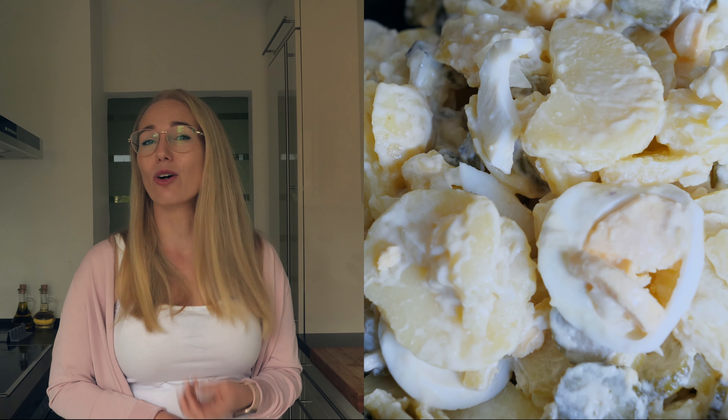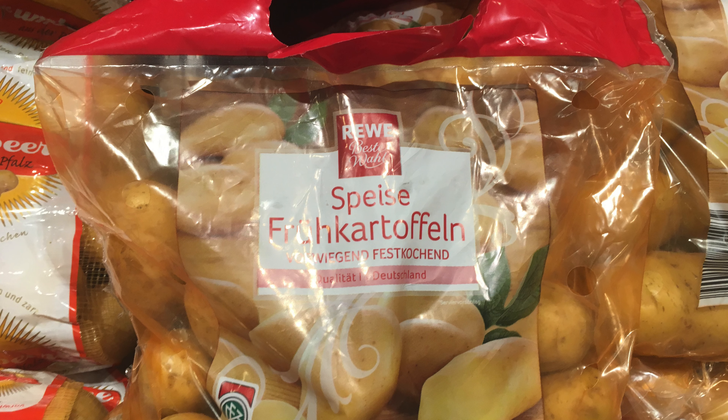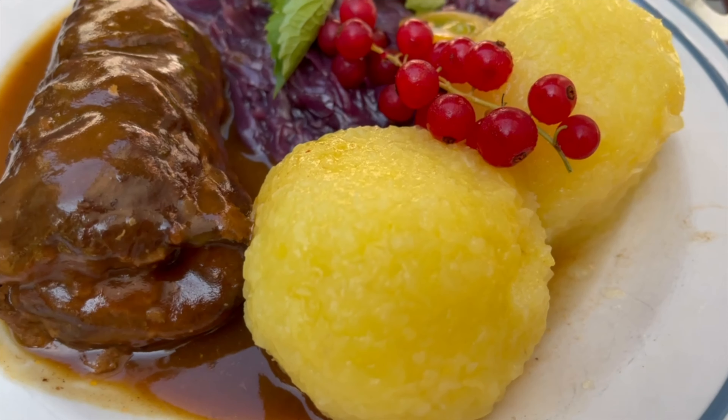Most Germans also know how to pick potatoes. The rules are easy. In Germany, we use three main types of potatoes. Waxy potatoes remain firm when cooked, so they are perfect for potato salads and pan-fried potatoes. Primarily waxy potatoes are firm and a little starchy, so they are perfect for roast potatoes, fries, potato dumplings, and pan-fried potatoes as well.